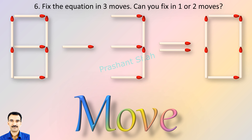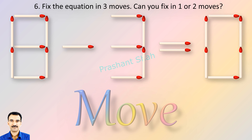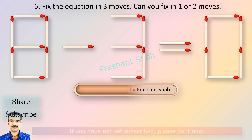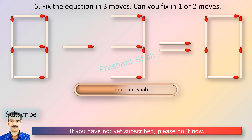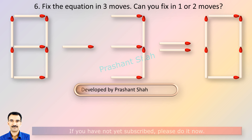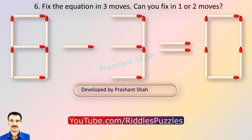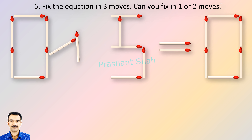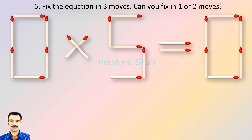If you know the answer, please write in the comment section. You are watching Riddle's Puzzles.